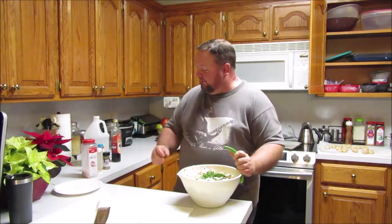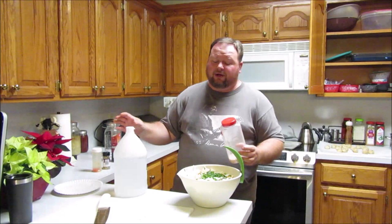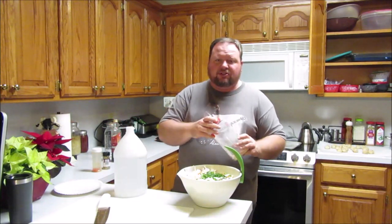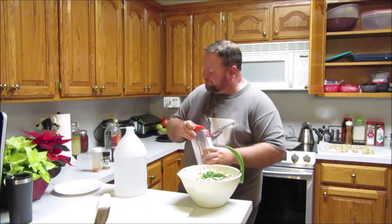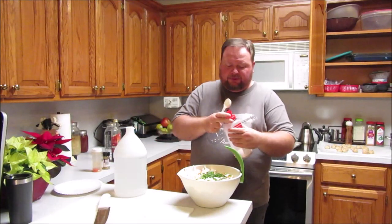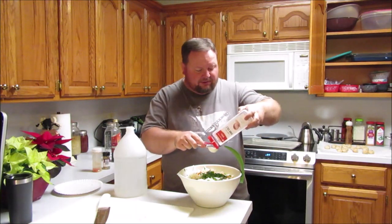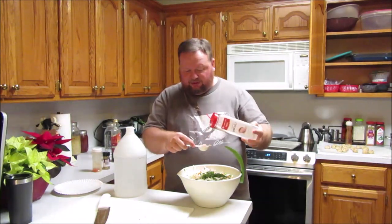I've just about got a bowl full. The most important ingredients outside of the vegetables are these two: vinegar and salt. The salt is going to pull moisture out of the cabbage and soften it some. It's not going to soften it a lot — this is still going to give you a really good crunch even two weeks down the road. The salt will also soften the carrots. I'm going to put about a tablespoon and a half of salt in there — and yes, that's a lot of salt, but that's a lot of cabbage.